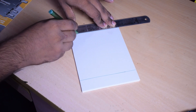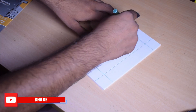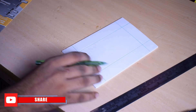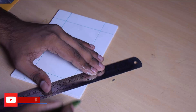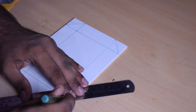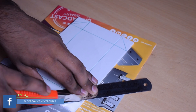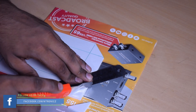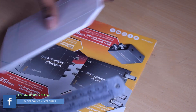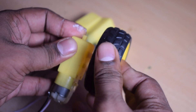I will put a centralised point and mark all the dimensions with a scale. I will see how we will fix the motor. I will mark the corners and cut it. I will simply cut the sheet as a forex sheet using an X-Acto blade.